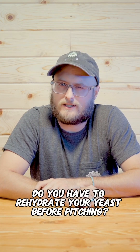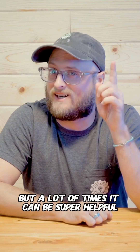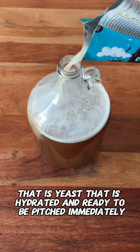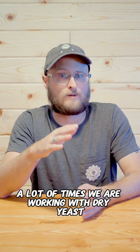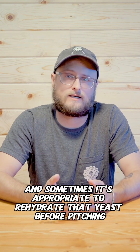Do you have to rehydrate your yeast before pitching? No, but a lot of times it can be super helpful. In beer making, a lot of times we use liquid yeast — that is yeast that is hydrated and ready to be pitched immediately. But in wine, mead, and cider making, a lot of times we're working with dry yeast, and sometimes it's appropriate to rehydrate that yeast before pitching.